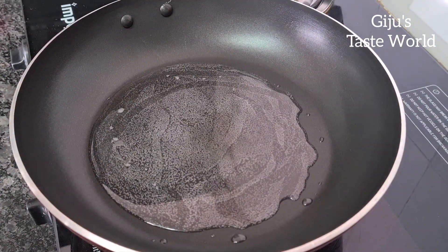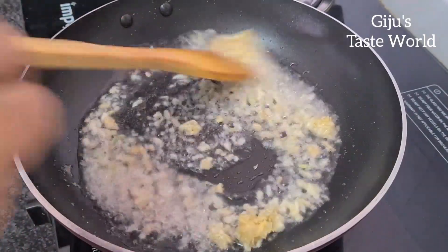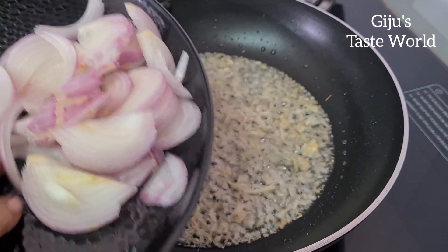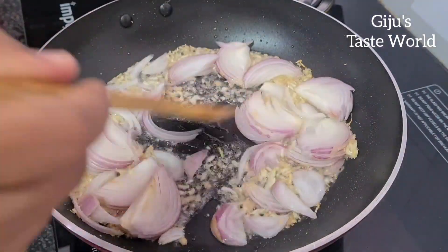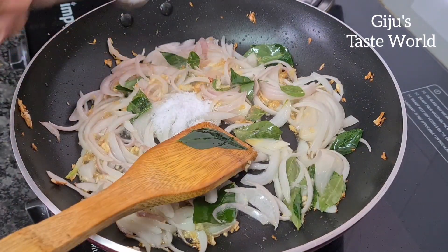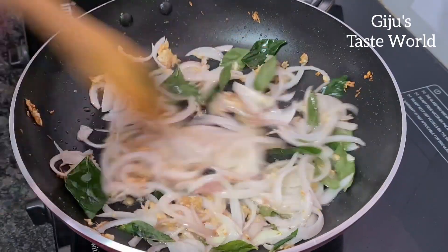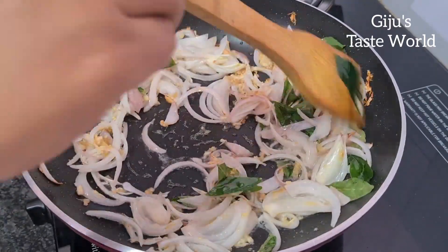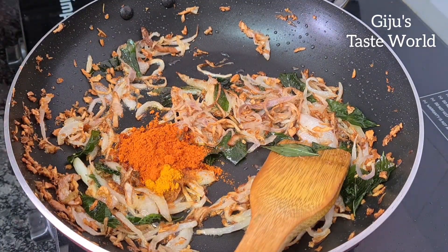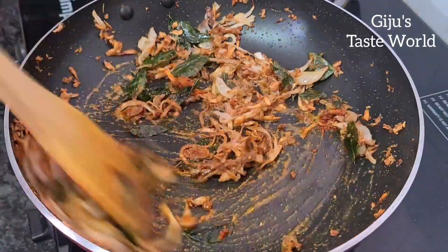Put the ginger garlic paste on top and then the fry is cooked. The ingredients are good. We need to make a fry — add 1 spoon of garam masala. Mix it in.